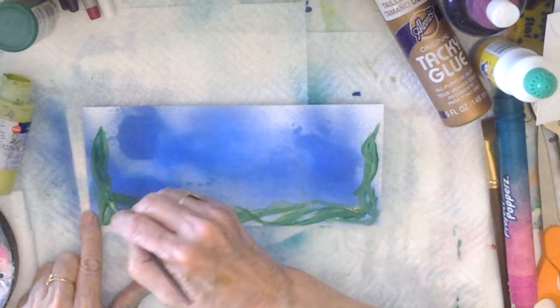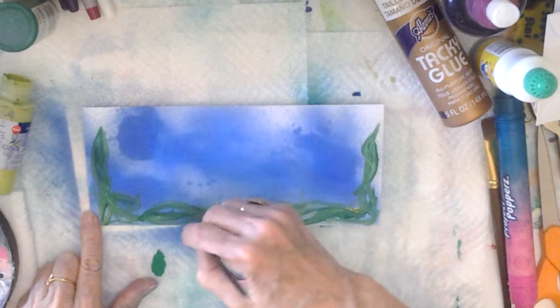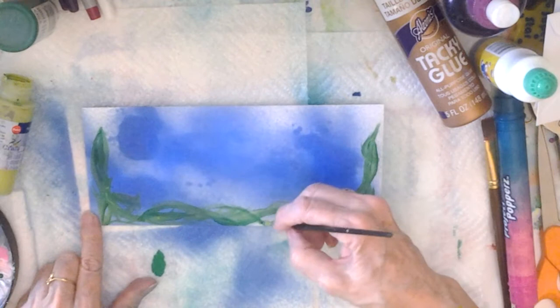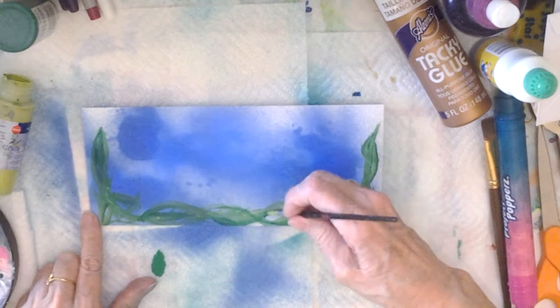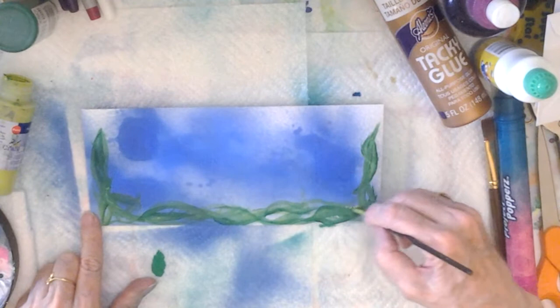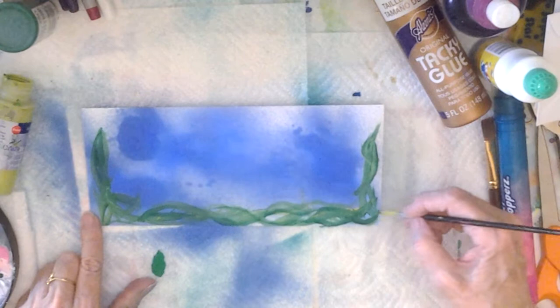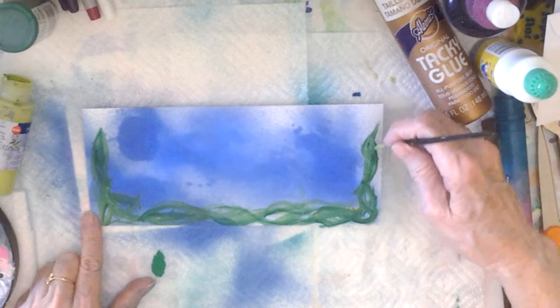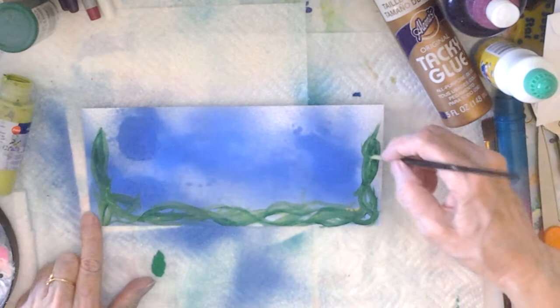I'm just going to add some darker lines for outside shadows. I have a lot of challenges that I'm participating in at this time, which is very exciting, but sometimes I don't feel like I can film it while I'm making it because it will spoil the surprise.